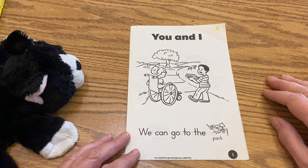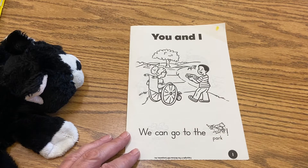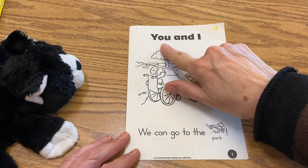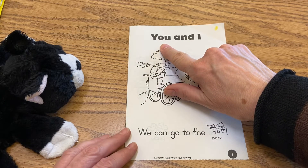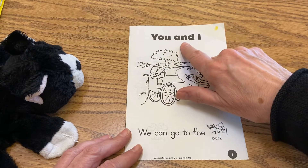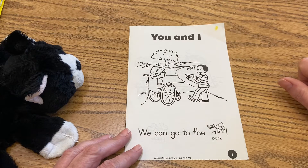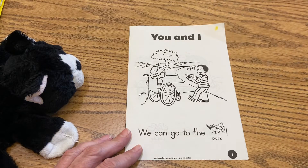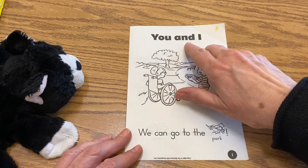So we're going to begin reading. You can read with me, or you can echo and repeat. What I'd like you to do is make sure you point under each word — that's going to help you keep track of where you're reading. See how I move my finger under each word? There's a little space in between each one. You and I.